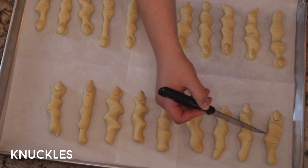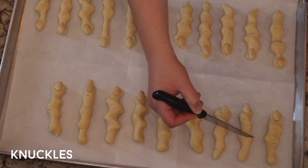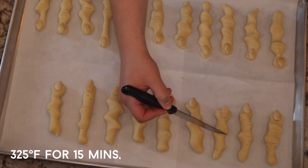Once they're fully dried, you're going to press an almond onto the tip of the finger. Don't press too hard because you don't want the dough to be too thin under the almond, but just press enough so that it's nicely nestled in there like a nail bed. Then you're just going to use a knife to draw some lines on the knuckles, and then pop them in the oven at 325°F for about 15 minutes. The dough doesn't change color — it's going to stay the exact same, so just keep an eye on them so that you know they're done.